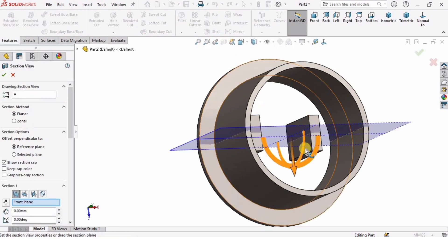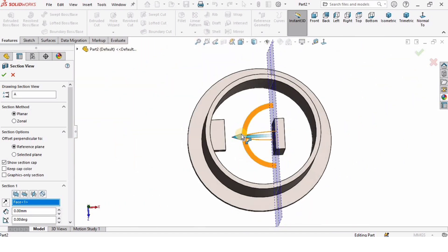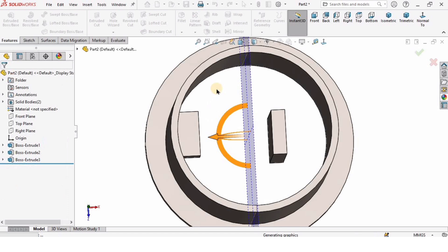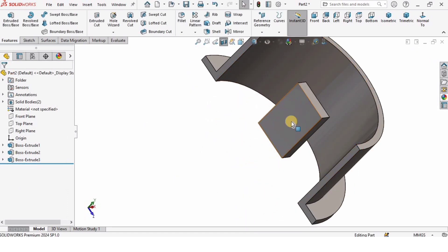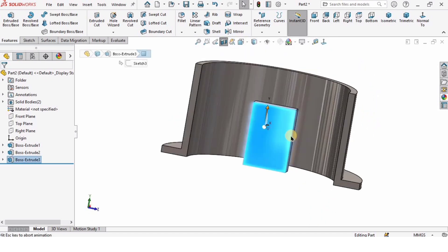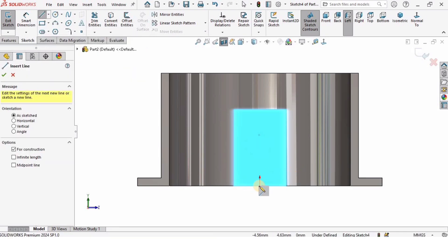Then I want a Section View, so I'm going to select Section View and select this face, and I can drag the plane almost to the center and check the box. So this is the Section View. In section view I will create some features — select this face and click on Sketch.